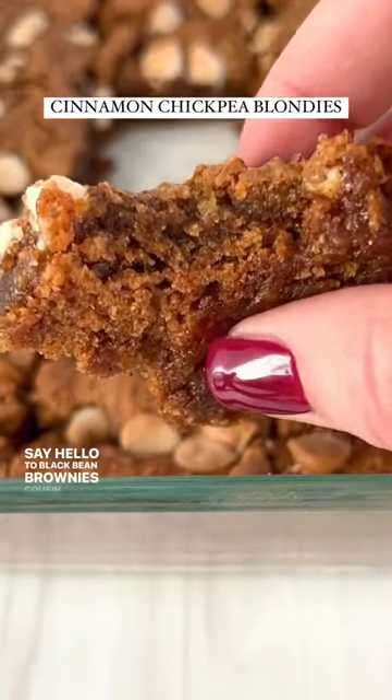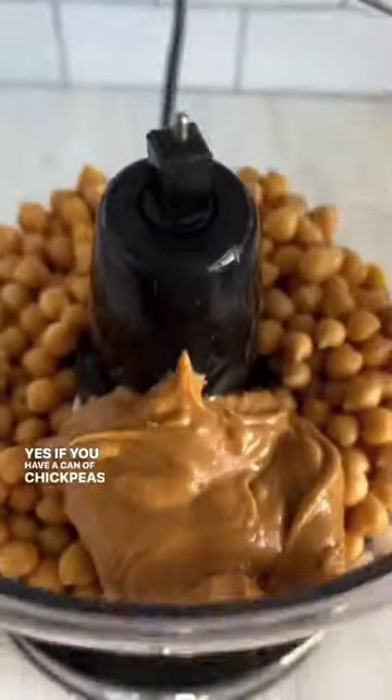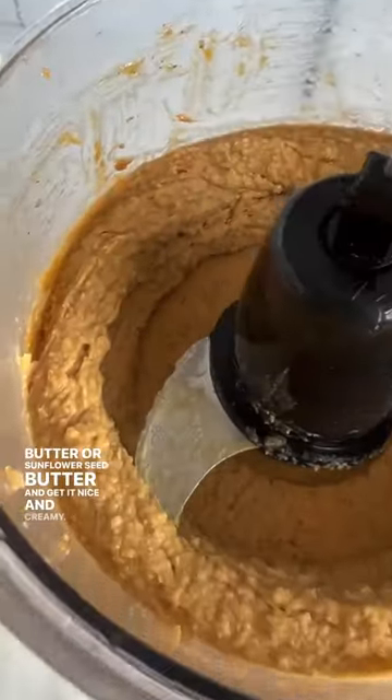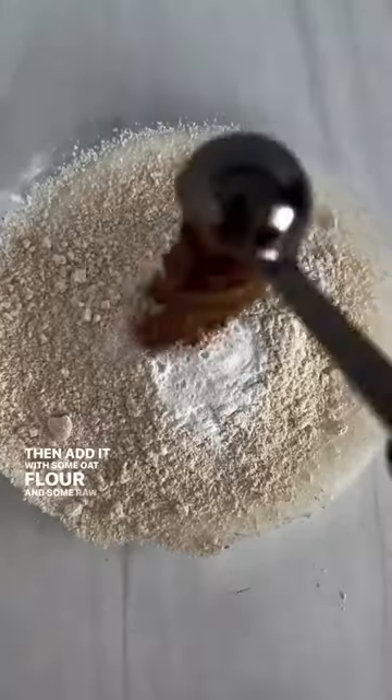Say hello to black bean brownies' cousin, the chickpea blondie. If you have a can of chickpeas, blend it together with nut butter or sunflower seed butter and get it nice and creamy, then add it with some oat flour and some raw sugar, and a little bit of cinnamon.